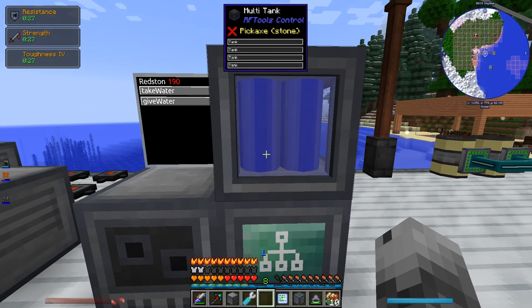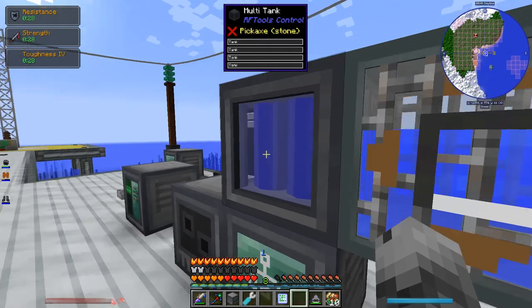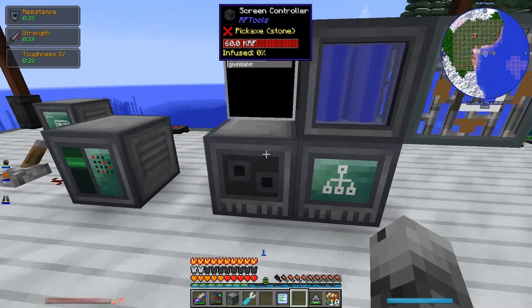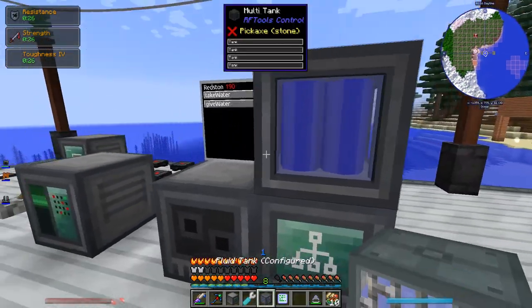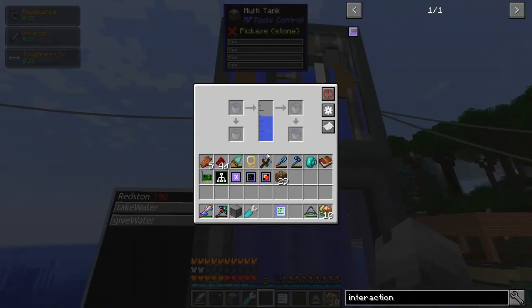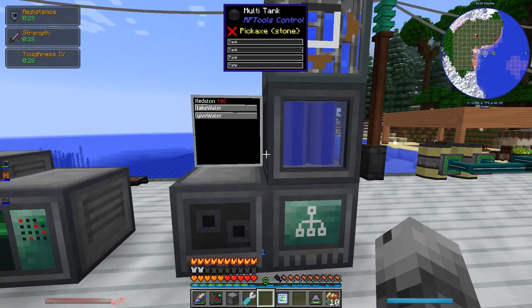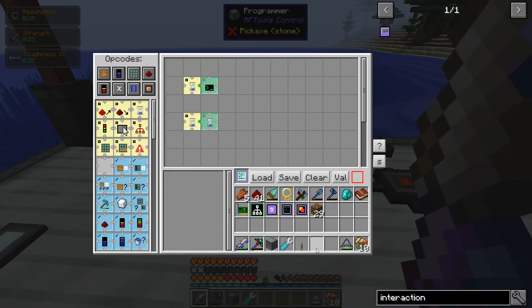I'm going to put the multi-tank on top of the node. Apparently it can store four different types of fluids. Let's place that there. It's set to 'none' on that side, which is good — you can't even pipe stuff into it because that's not what it's for. It's only for RF Tools Control to interact with. Let me clear the program and program it fresh.